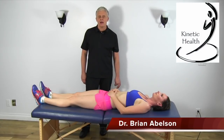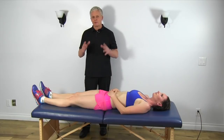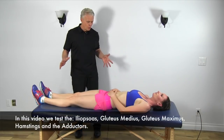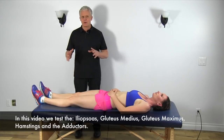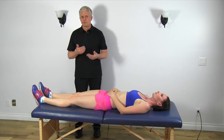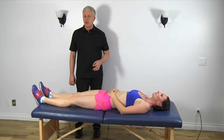Hello, Dr. Brian Abelson of Kinetic Health. I'm going to go over some muscle testing for the lower extremity. This is great information because sometimes we're trying to figure out which muscles are involved in a particular injury, or we're talking about sports performance — trying to figure out what is inhibiting an action and why the person isn't performing at the level they should be. We'll go through a series of tests and start with testing for the hip flexors.